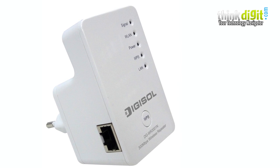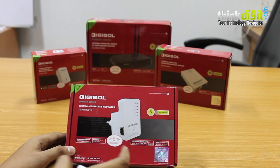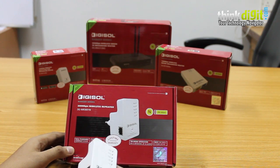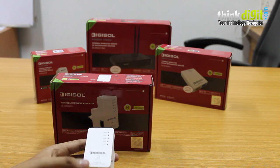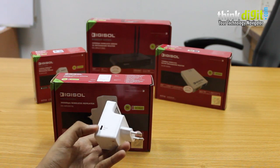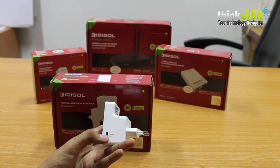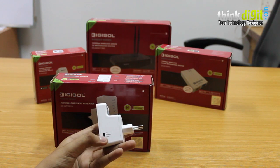Next up we have the Digisol DG-WR3001N, a 300 Mbps wireless repeater from Digisol's Ranger series. This device supports tri-mode operation, meaning it has a Wi-Fi repeater mode, an access point mode, and a client mode. There is a switch at the side of the device for switching between these three modes, which is a very useful feature as it allows you to switch easily between each of the functions.